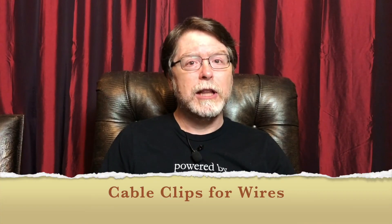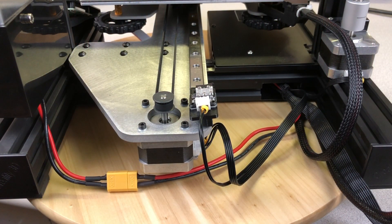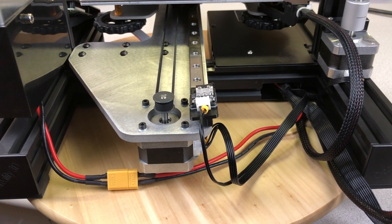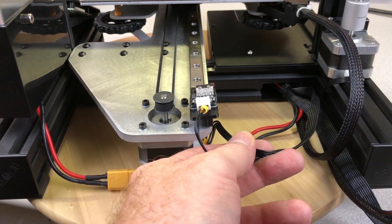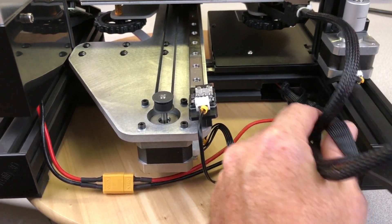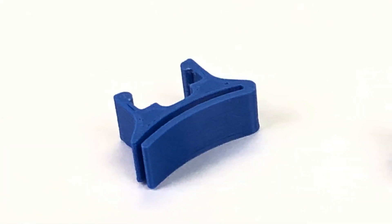And now number three: cable clips for the wires. Something that bothers me about the Ender 3 and Ender 3 Pro is the way the wiring from one part of the printer to another is just kind of there. For instance, the wires from the power supply to the electronics box just kind of sag down in between the two. The wires for the Y stepper motor and the Y end stop switch are free to move about. The bed wires and the wires up to the extruder could use a little help, and the ribbon cable for the display just lets it all hang out. Quite often, picking up the printer to move it or even just slightly reposition it means having to grab a handful of cables and pull them out from underneath the printer's frame. It's time to clean up our act, and for that we'll use these cable clips by Thingiverse user LeoN.